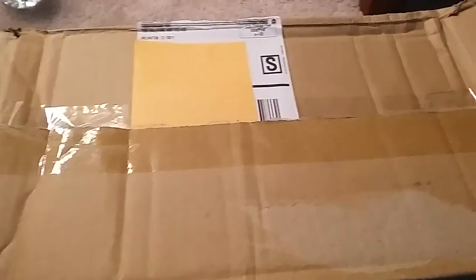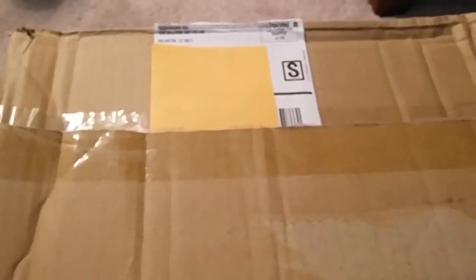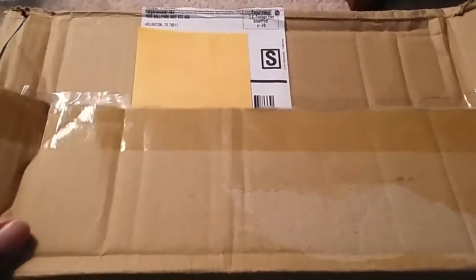Hey guys, what's up! Today I'm going to be showing you a fan pack coming from the Texas Rangers. I donated $15 to the foundation to get this fan pack, and here's what I got.